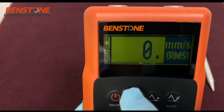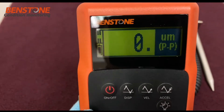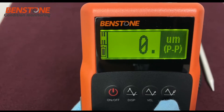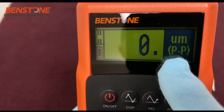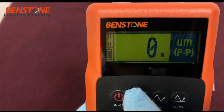As you change to velocity, you'll notice that it changes the unit to millimeters per second. Microns peak-to-peak is shown for displacement. The backlight is being shown here, which is nice to use in a dark environment so you can actually see the numbers on the display.